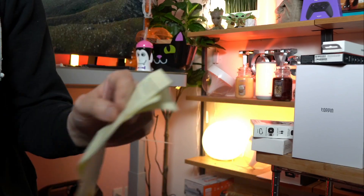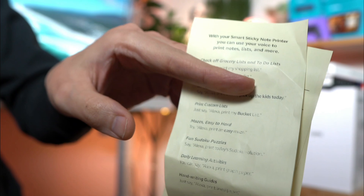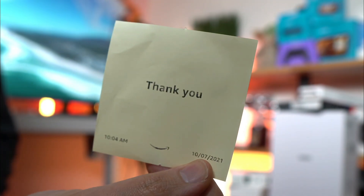For anyone who's interested in the Smart Sticky Note Printer, it's super cool. I use mine all the time — thank you for joining!